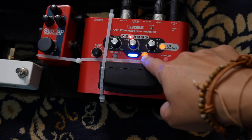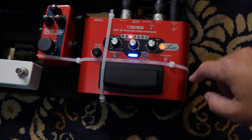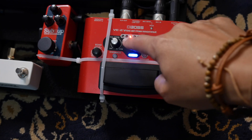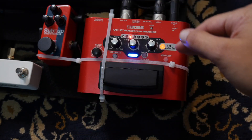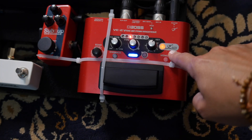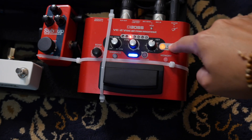This right here can give you a variation of harmonies — I don't like that, so I leave it off. You can also store memory settings, like a third below on one preset, a top harmony on the next. I just keep it on a third below. And this is where you can choose whether it tracks your guitar or you choose what key you're playing in.